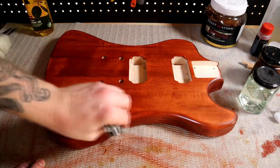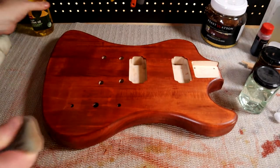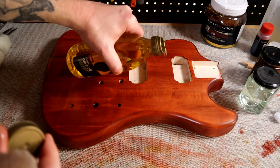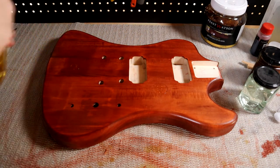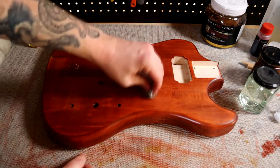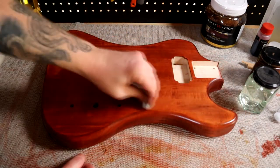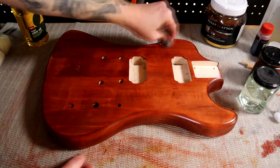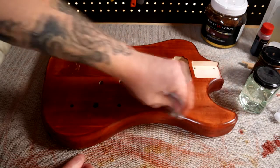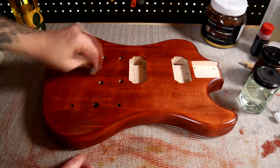Now if it gets a little bit tacky and it's not turning anymore, the trick is you get a little bit of olive oil and you just want to put a little bit to work around the guitar. Not too much, but the whole idea is to help allow that shellac to move around the wood. And of course if you run out, you reapply the shellac into the actual sheep's wool in the middle.